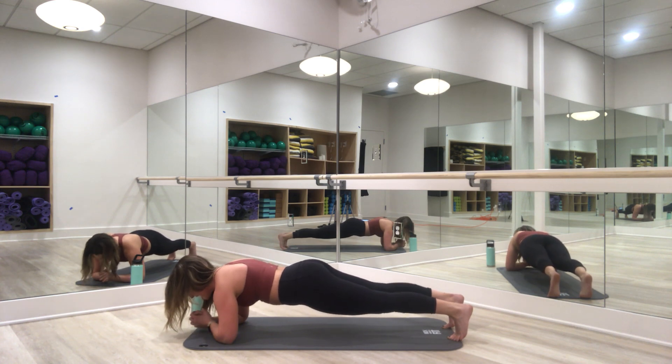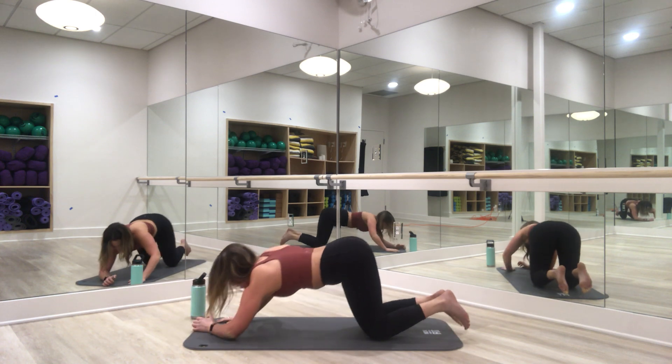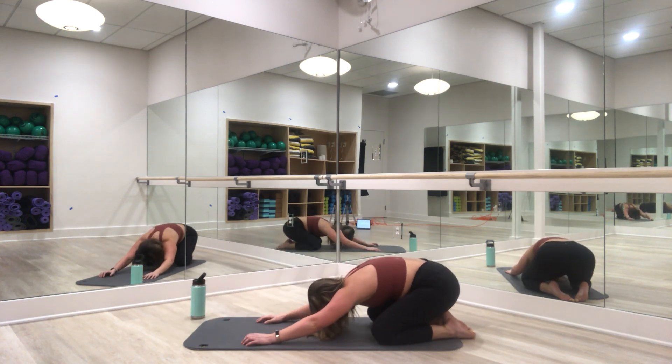Breathe here through the countdown — 8, 7, 6, 5, 4, 3, 2, and 1. Drop to the knees, push back into child's pose.